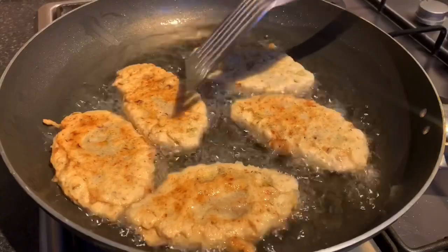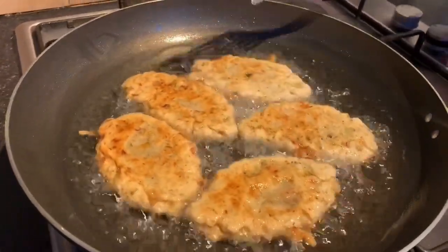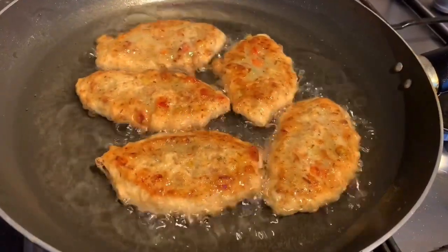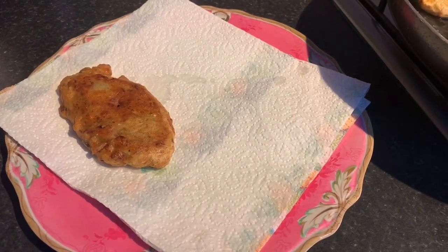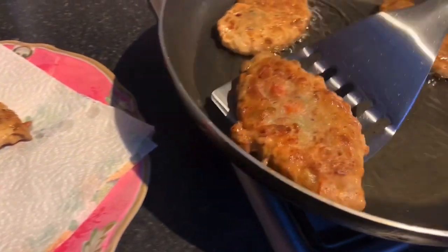We're flipping our fritters to the other side — we need a couple more minutes before removing them from the pot. You can see the difference now. We have more fritters to fry, so we're removing the first batch and will repeat the same process.